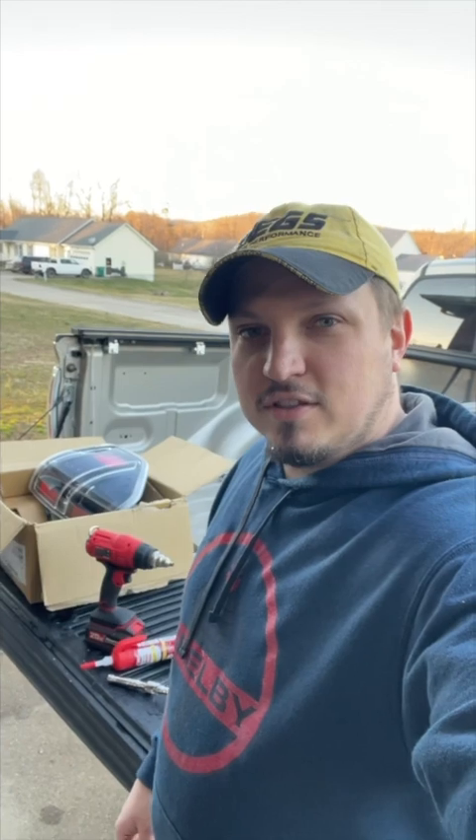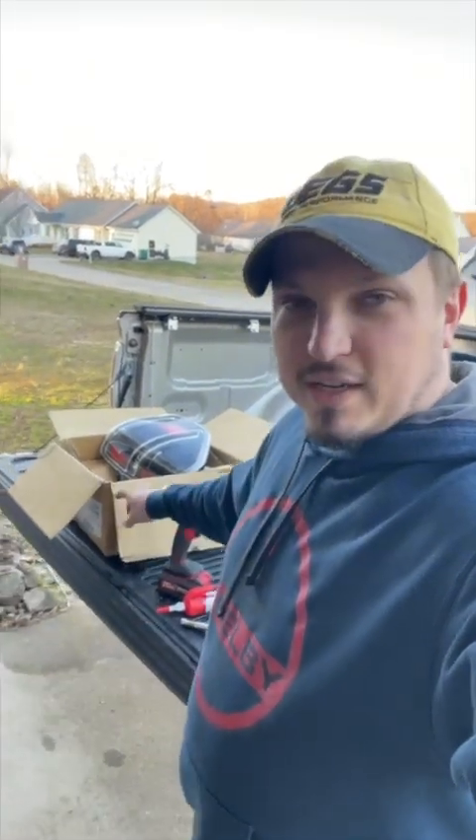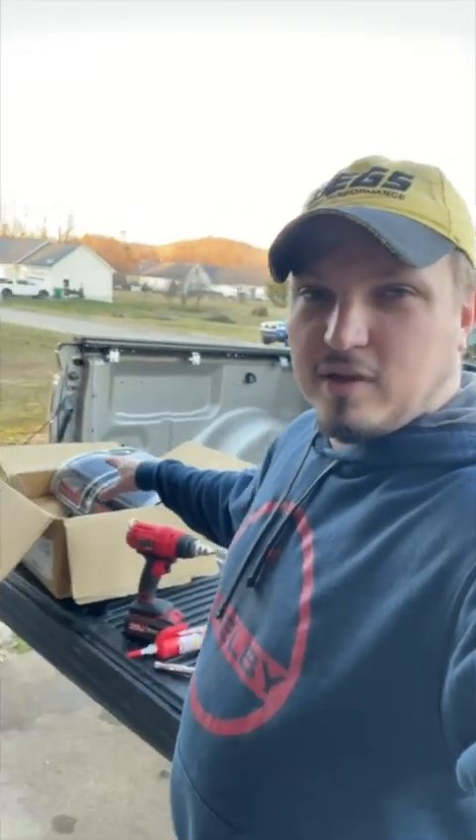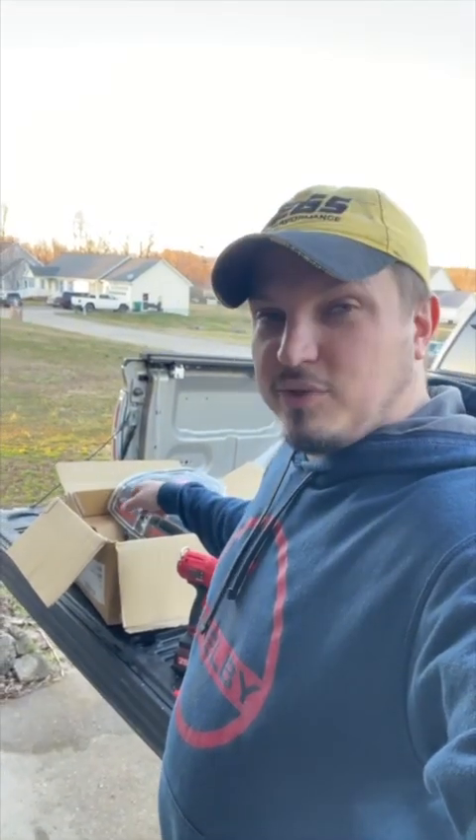Hey guys, Mustang Jackson here, back for another video. This is my 2010 Ford F-150. I'm getting ready to put in a set of these Anzo tail lights. I picked these up off of Facebook Marketplace for $30, and it looks online like they're around $400, so pretty sweet deal on that.